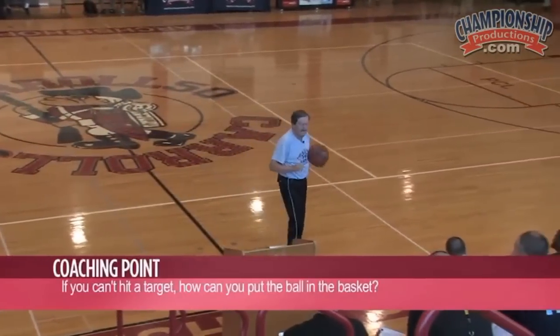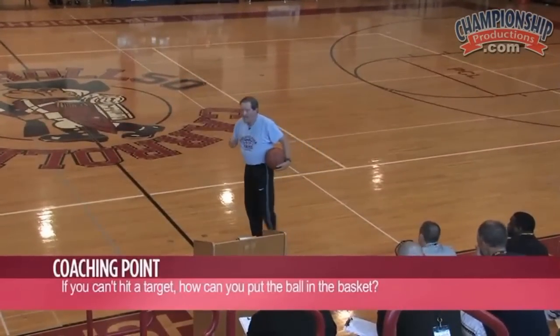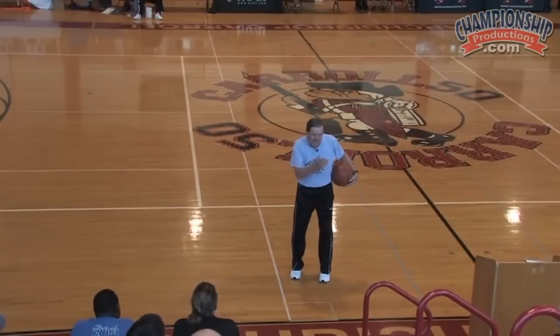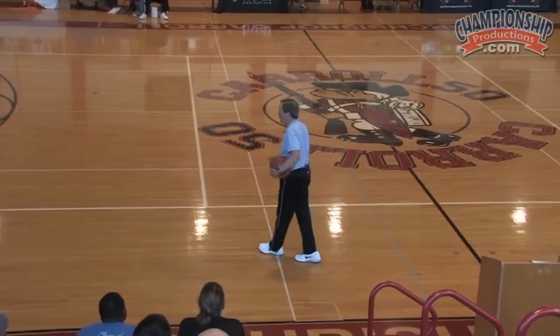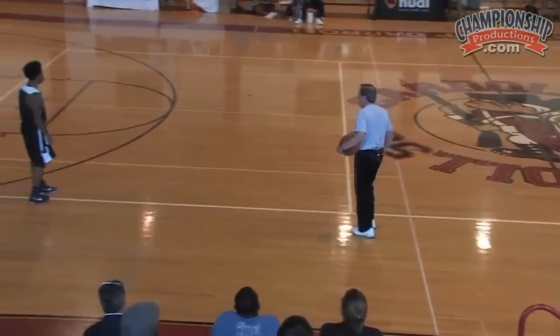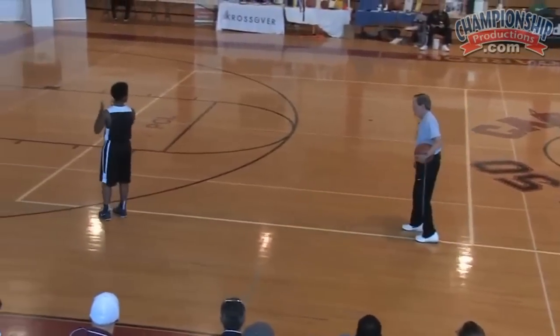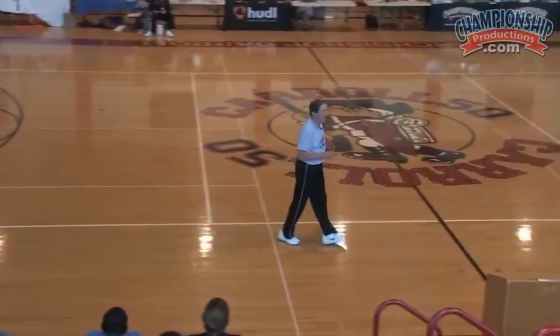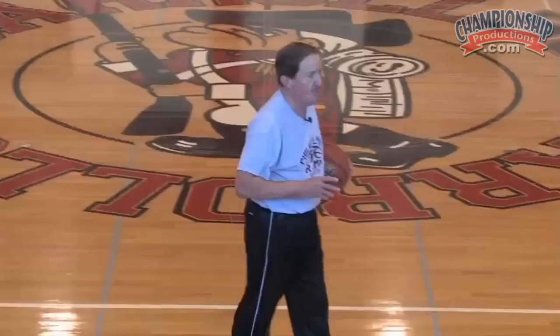Another reason for the target is this. I like to teach our players when they go to shoot — a lot of kids, I'll say to this young man here, what do you look at when you shoot? The rim. A lot of kids say that. I try to teach kids to aim for the front of the rim — shoot for the front of the rim.